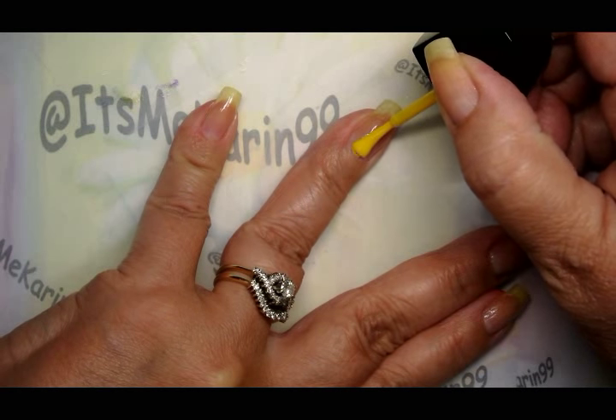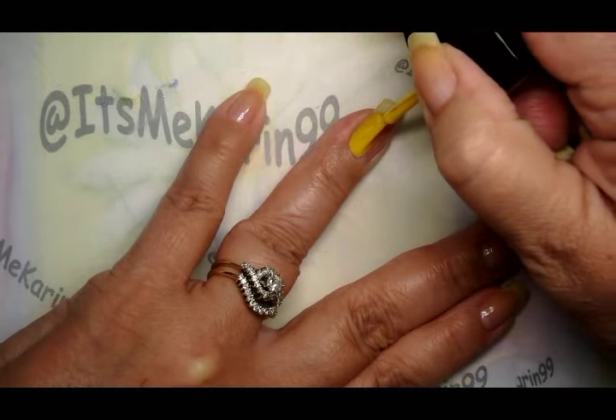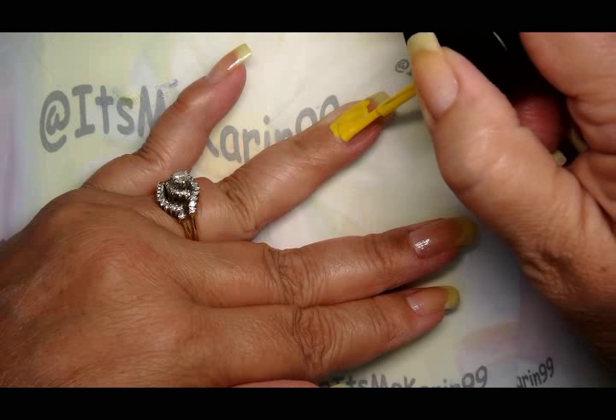Let's get going. We're starting off with the Wet and Wild yellow and we're just going to put it on — you're not going to do a full nail, because only the bottom half is going to be yellow.